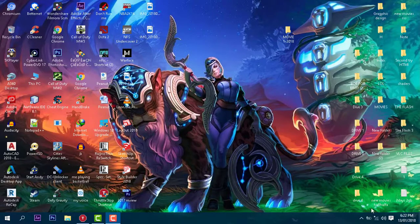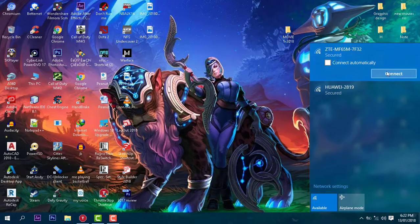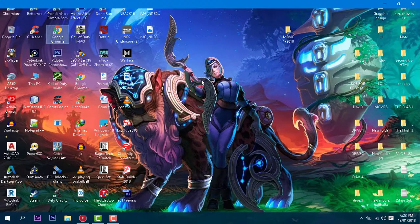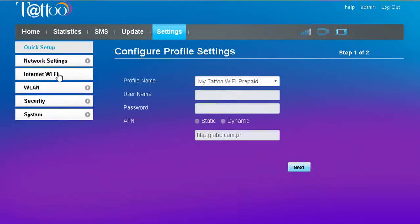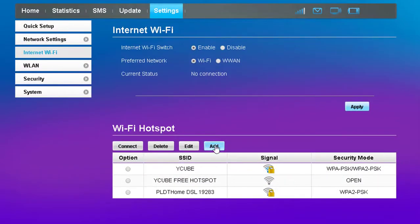What we're going to do here is put your packet Wi-Fi somewhere in between the router and your device, then connect your computer. Next, open your internet browser, then put the IP address of your packet Wi-Fi. Go to the Settings tab, Internet Wi-Fi, click Add.